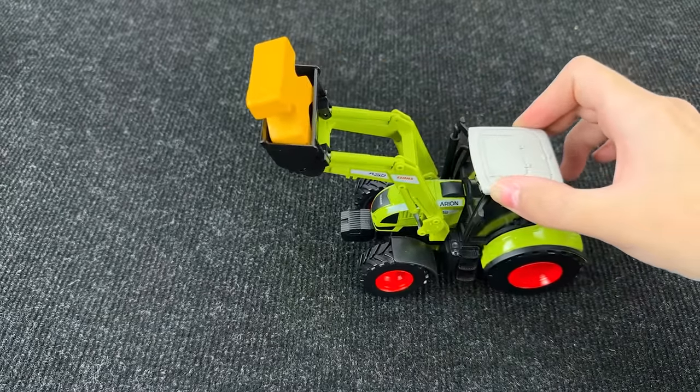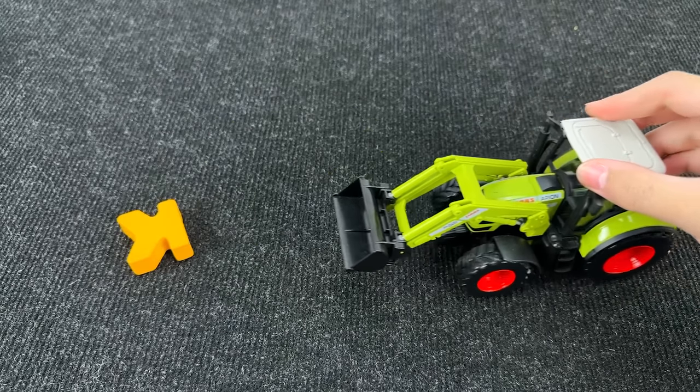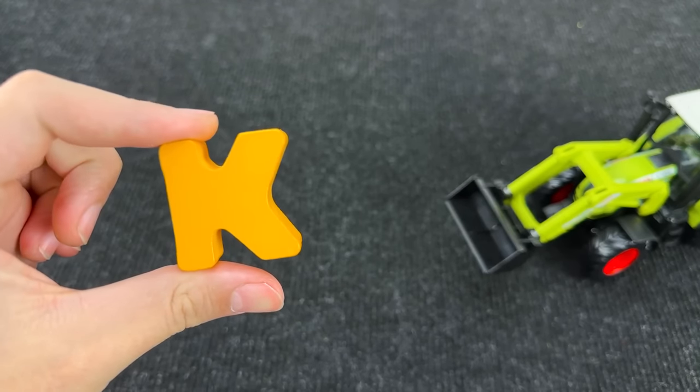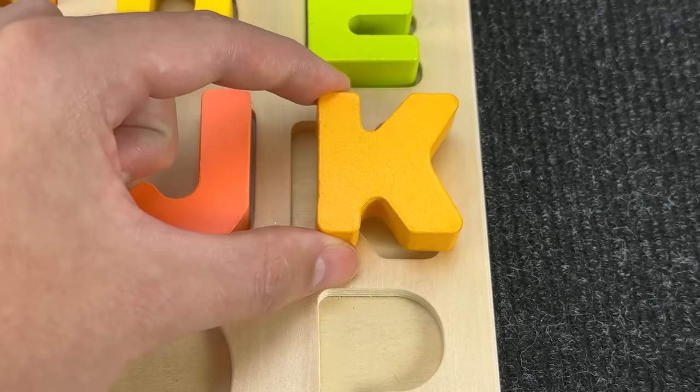It's a tractor! And I see the next letter. It's the letter K. K is for koala. Let's put K here.